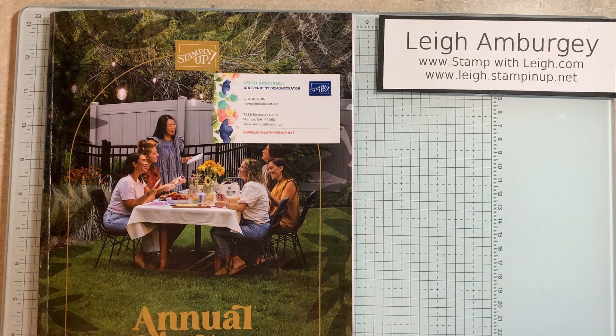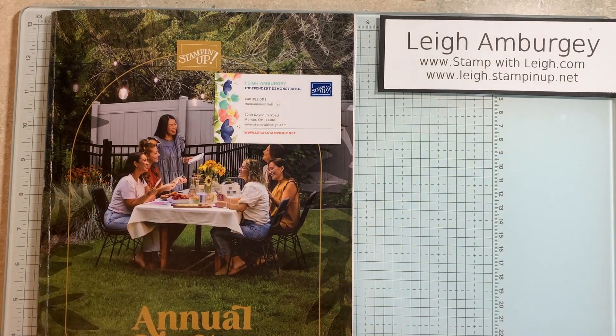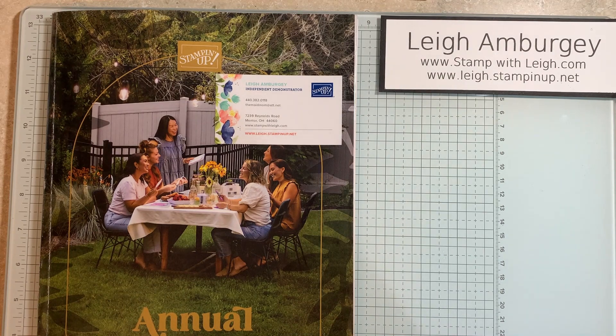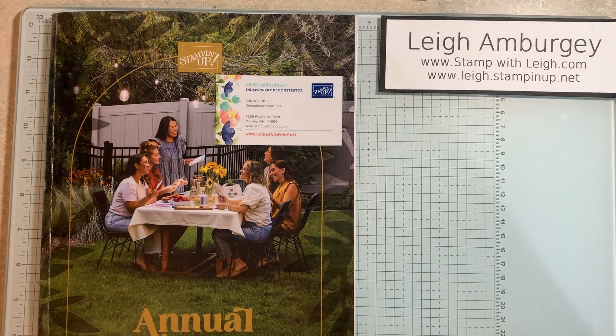Today's video is not a card — I don't have any project to show you — but what I am going to show is we have a new catalog coming out May 1st. This is a copy of the front of the new catalog. Per Stamping Up policy, I cannot open it and show you inside, but I can show you what I have ordered for my pre-order. As a demonstrator, we are allowed to pre-order when a new catalog comes out, whether it's a mini catalog or an annual catalog. With the minis, we can pretty much go fair game — as long as it's in stock, we can order anything. With a new catalog, there are a list of items we can order. We don't get free reign on the full catalog for a pre-order.